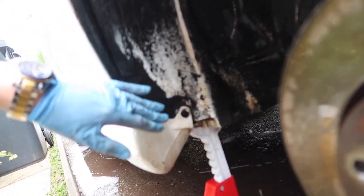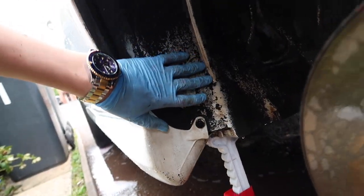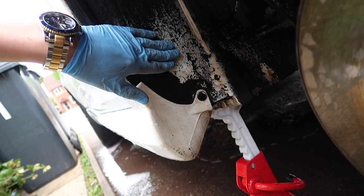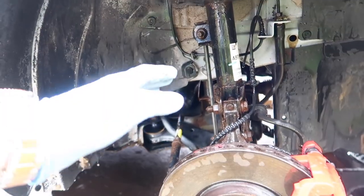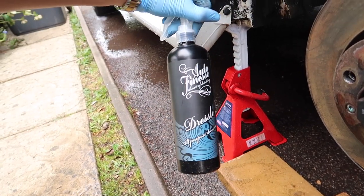There is a small problem - there's something on here that might be paint and it's not coming off. I could try sanding it down but the plastic might get sanded too. The suspension is also a bit rusty so we're going to have to deal with that. Now it's time for the bit that makes the car sensational - the dresser.